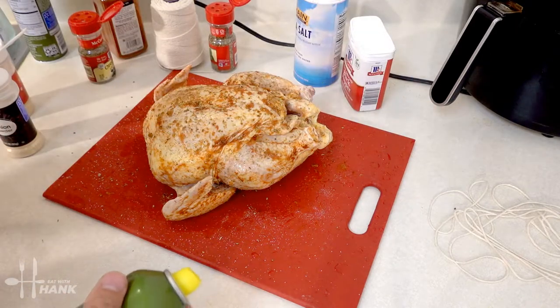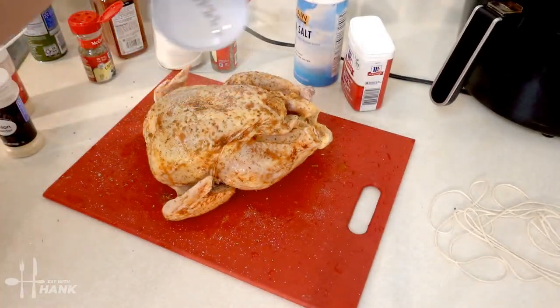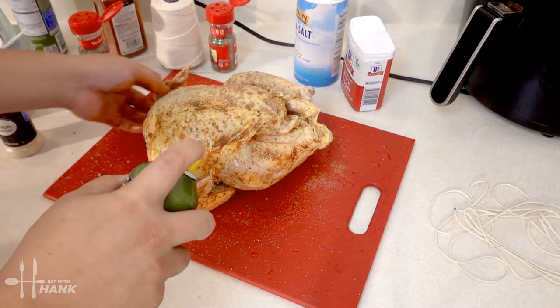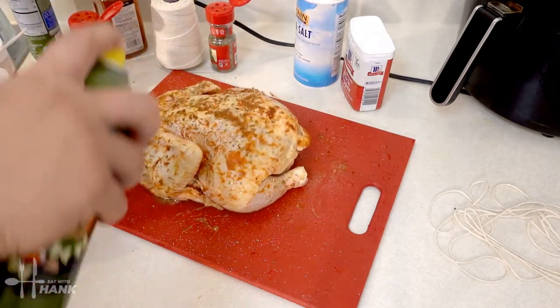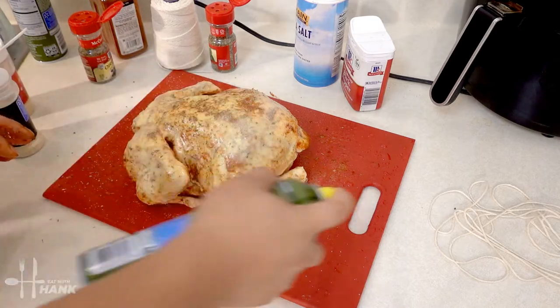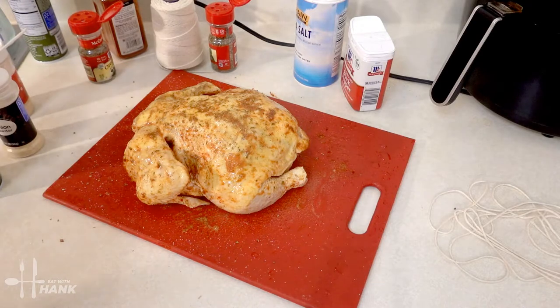The next thing we're gonna add is some olive oil — turn it over, do the same thing again. We're just gonna let it sit here for 30 minutes, but for best results you want to let it sit overnight in the fridge.